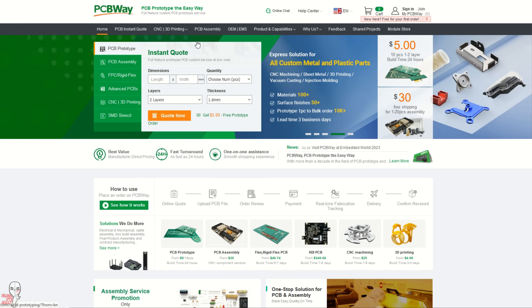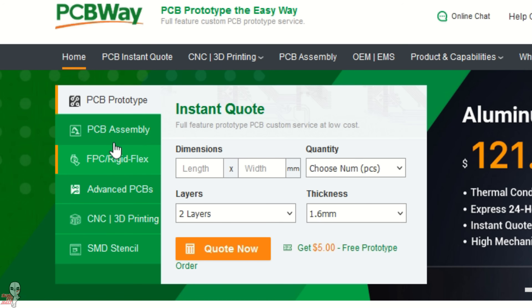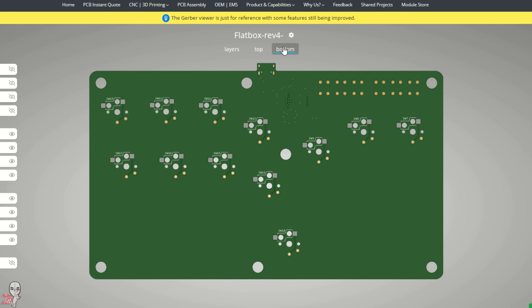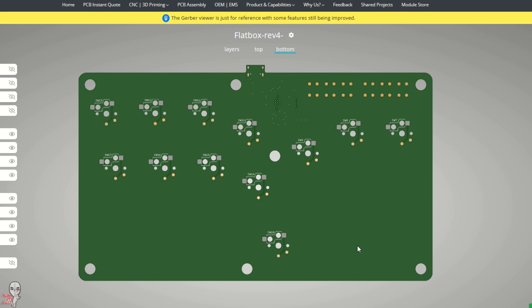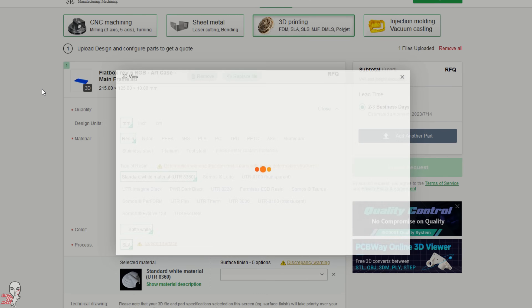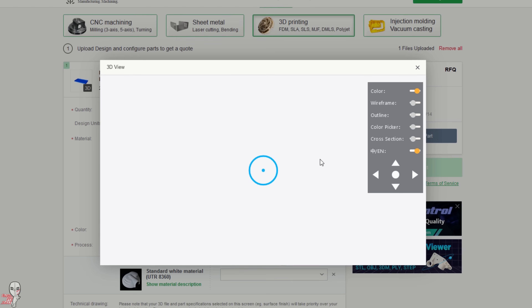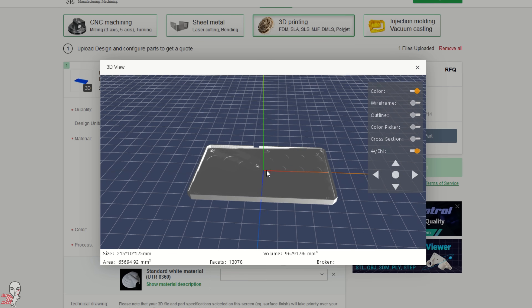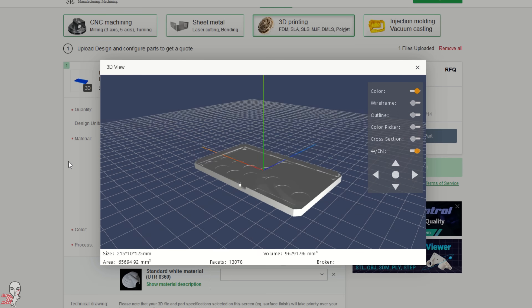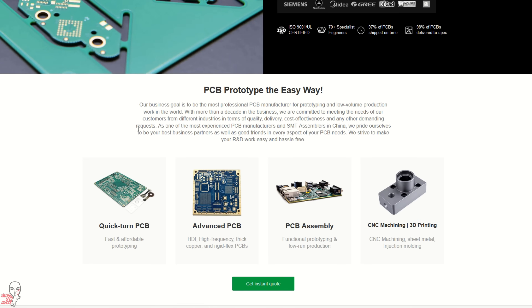This video was sponsored by PCBWay, a full-feature custom PCB service, and we're going to utilize one of their enclosures in this video. Along with PCBs, they also offer CNC machining, injection molding, and 3D printing. They specialize in PCB prototyping and low volume production, so you're not going to have to order 50 boards in bulk to make this work. Plus, if you don't have access to a 3D printer, they might be your one-stop shop for a project like this.